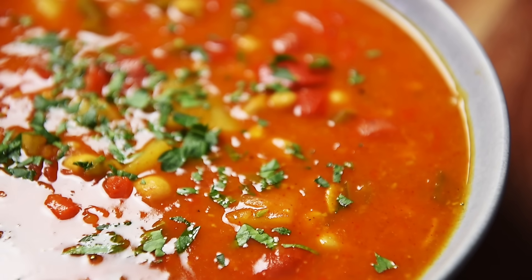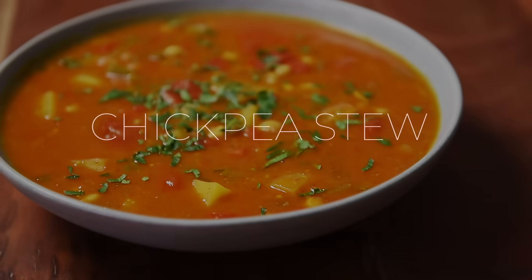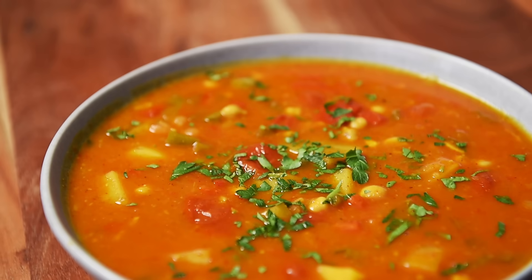On today's menu, a recipe still bursting with flavor you may need to simmer down. A simple but extraordinary chickpea stew. Le ho ma, that's how's it going in Cantonese. Welcome to Young Man Cooking, I'm Will Young.